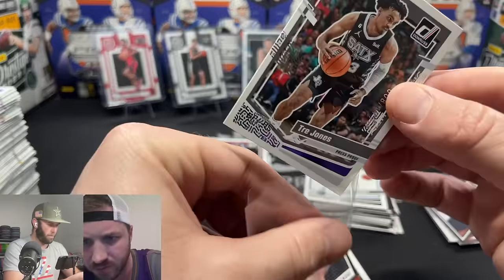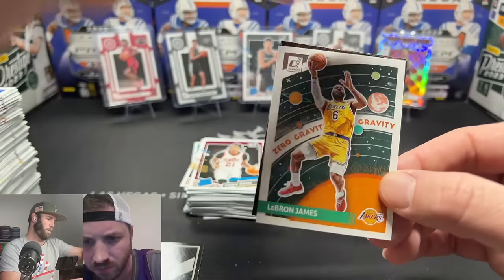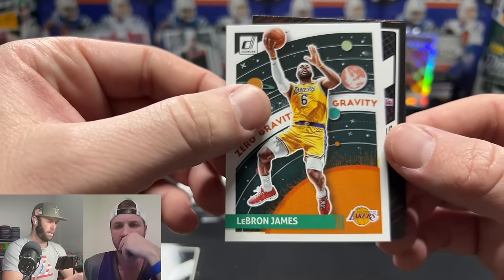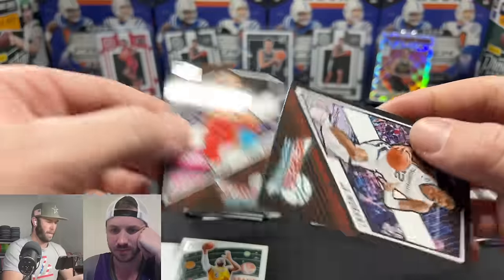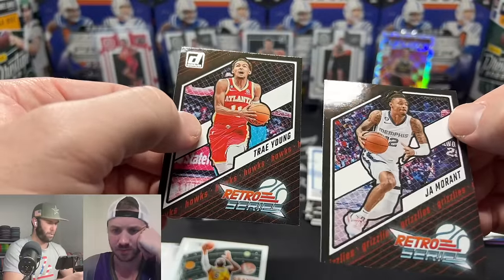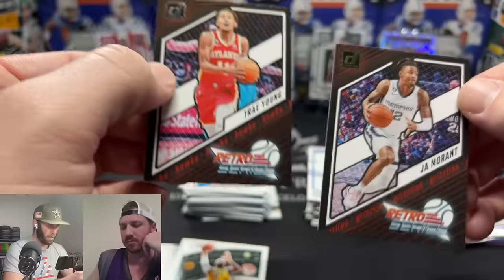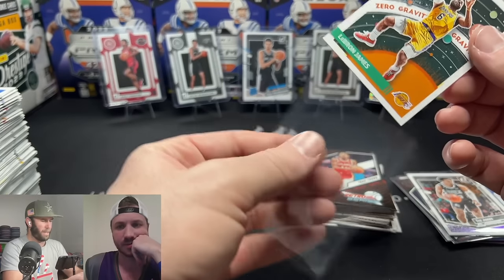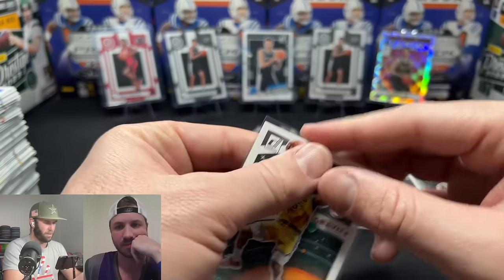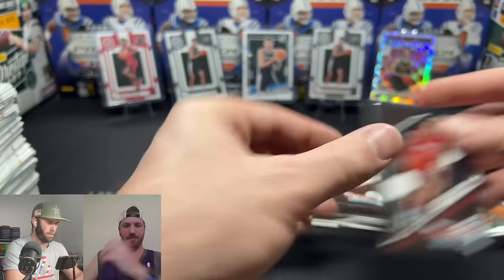Cam Whitmore, LeBron James Zero Gravity — a couple LeBron fans are going to love that. Ja Morant on the press proof — it's gold, press proof is right there, looks cool. That's going to be tough to list on eBay because it's very subtle, very hard to see the difference between press proofs. We'll get this all sleeved up and then do a quick little recap.